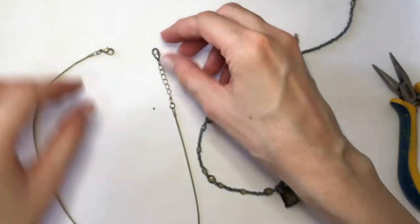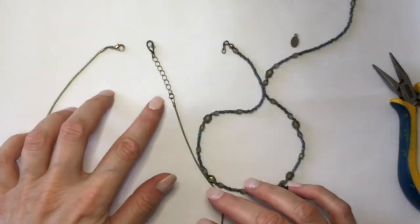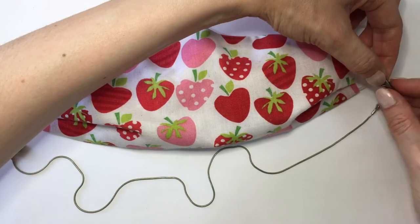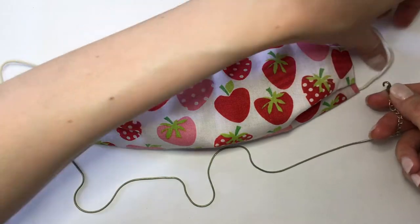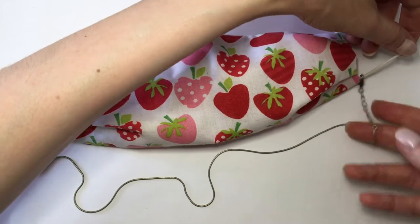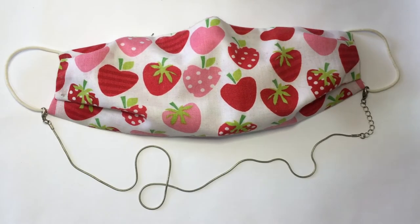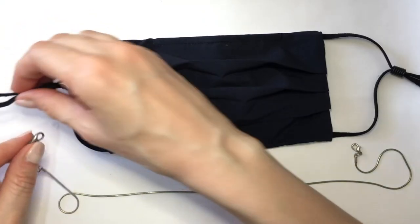With those two clasps you can hang this hanger on any mask you have. Here I'm just showing you examples of different mask types — for instance, I made this mask; it's really easy to make. This is pretty much how you place the hanger on masks that are not adjustable.